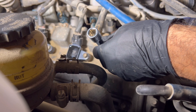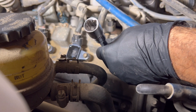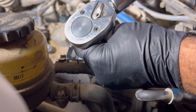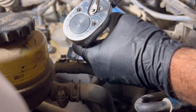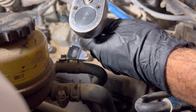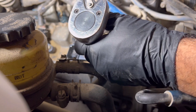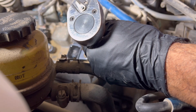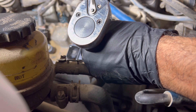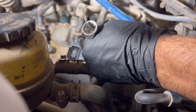The torque wrench is going to help you get these torqued down to 13 foot pounds based on the Toyota manual. Let me get my converter on here and then my torque wrench. There we have it — torqued down.